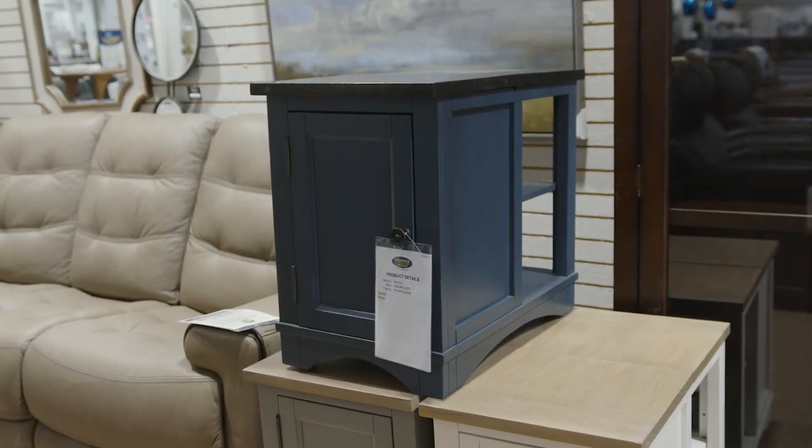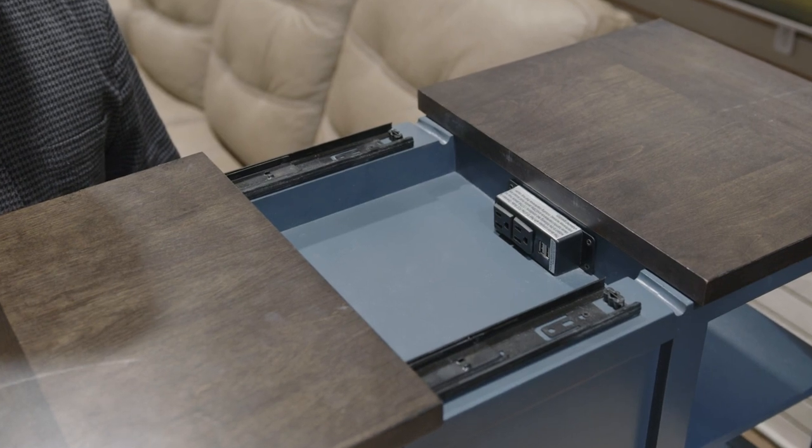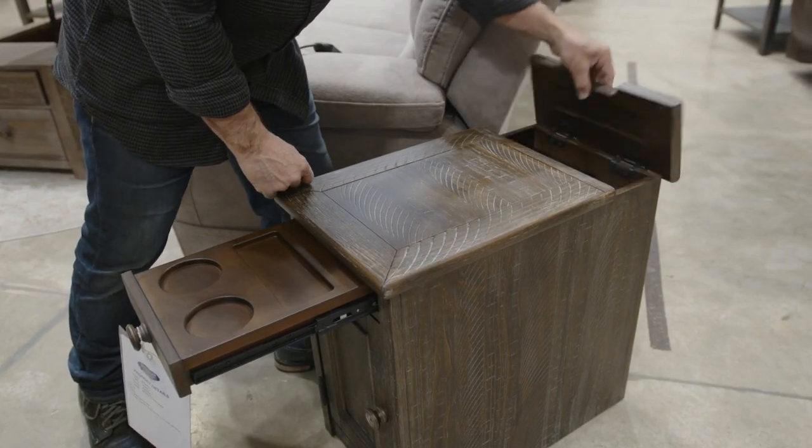How about the side table coming through for us? Storage. How about hidden storage and hidden outlets? How about this side table doing it all — storage, hidden cup holders, and hidden outlets.